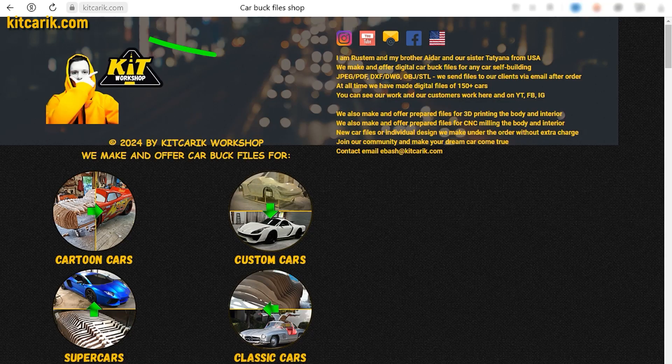If you need digital car body buck files for self-building a Mercedes-Benz SL300 Speedster Widebody Replica yourself, then welcome.